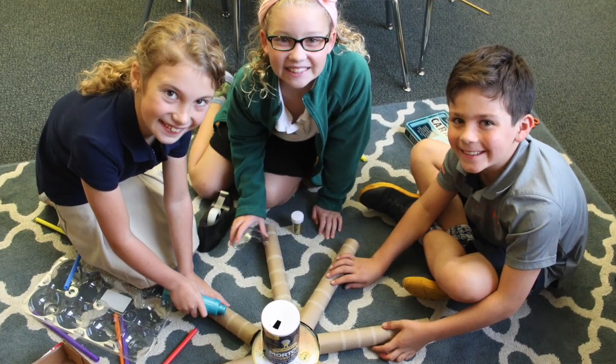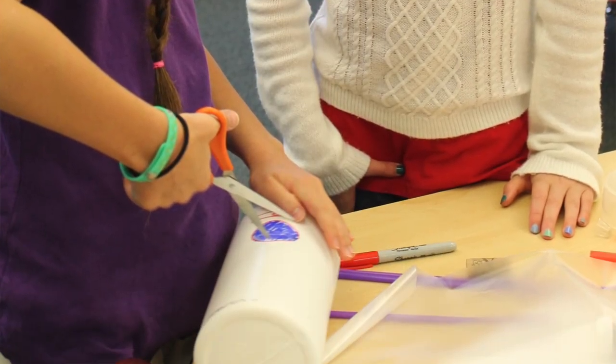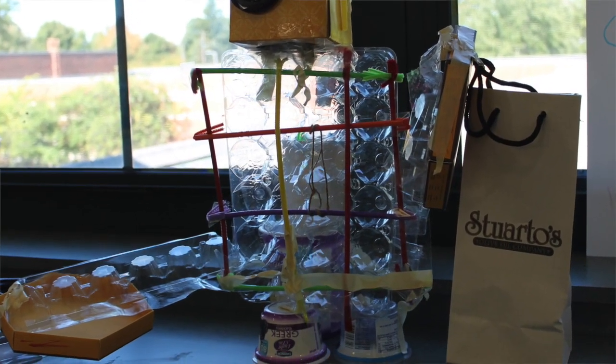Prototyping is where it's just like a smaller version — your version of your idea. You can make it out of pretty much anything. Some people make prototypes out of Legos, or some people make it out of cardboard. We make our prototypes out of our ideas that we figured out and did research on.